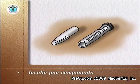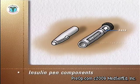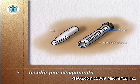An insulin pen has three components: a base, which contains the mechanism for measuring the correct dose; a holder for the cartridge of insulin; and a cap, which is removed and replaced by the needle prior to the injection.